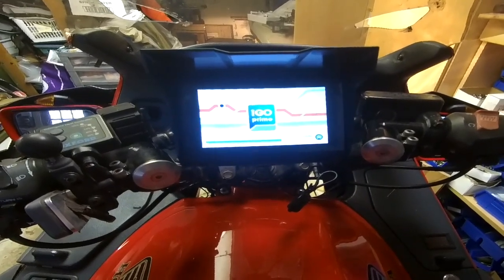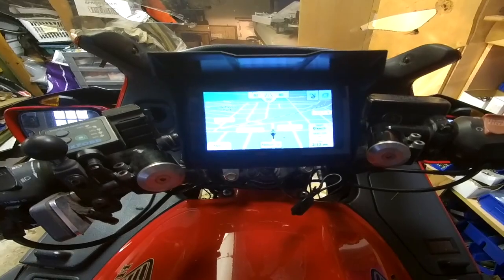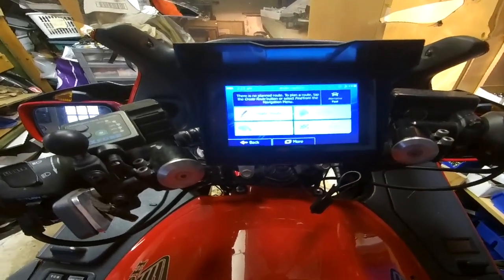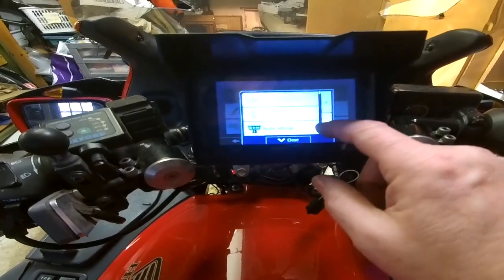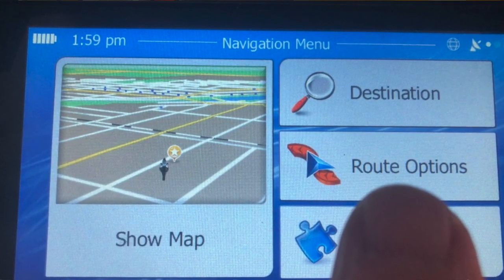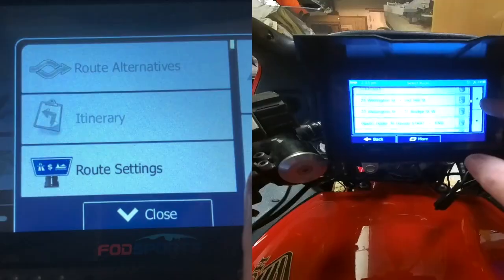It takes about a minute before it gets all fired up and finds its satellites. I can show my map. Under route options, you could create a route on the unit, or you could do more — you could load a route. I have loaded a few places that I wanted to go to, so you can select certain routes that you've already done.